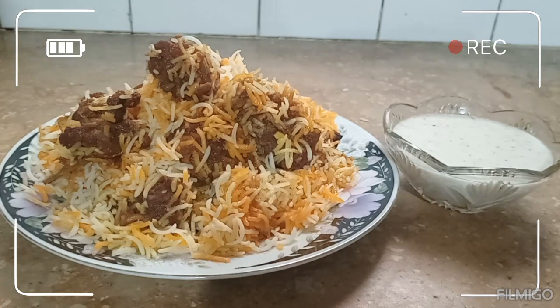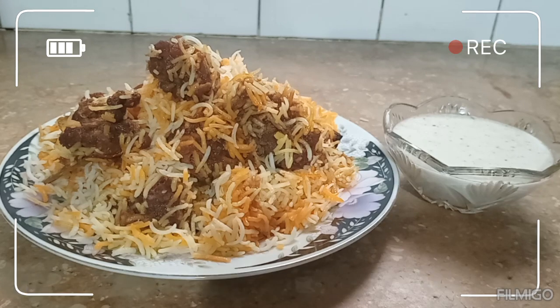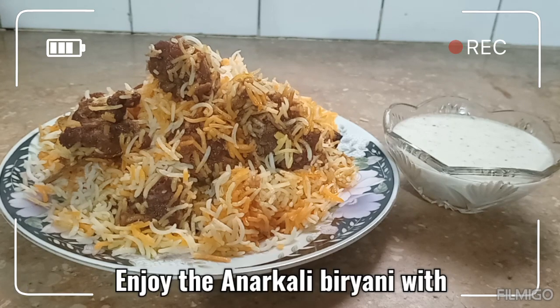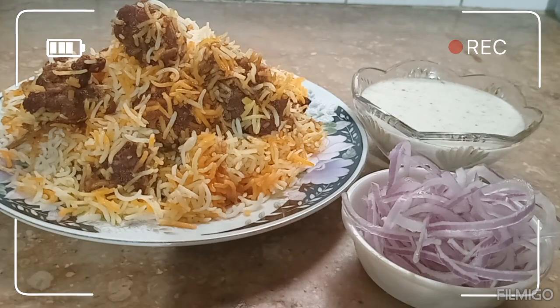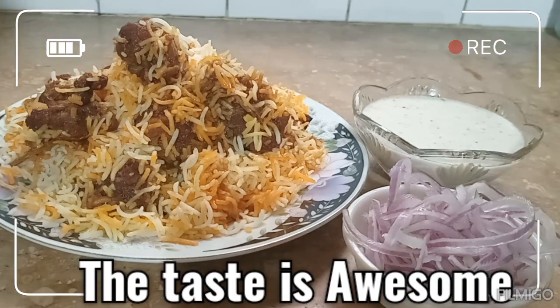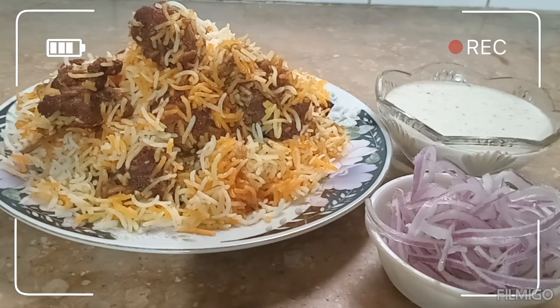I hope you like the recipe today. It will be a good meal. If you like it, please subscribe, comment, like, and share. I hope you will remember me and my family. Take care. Allah Hafiz.